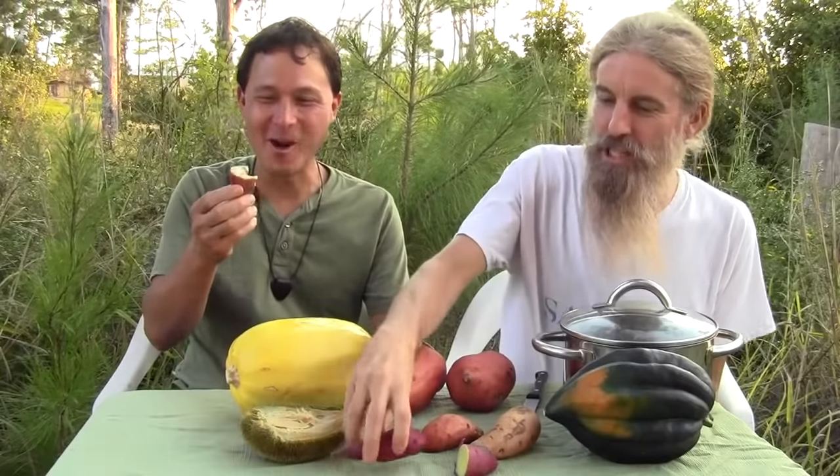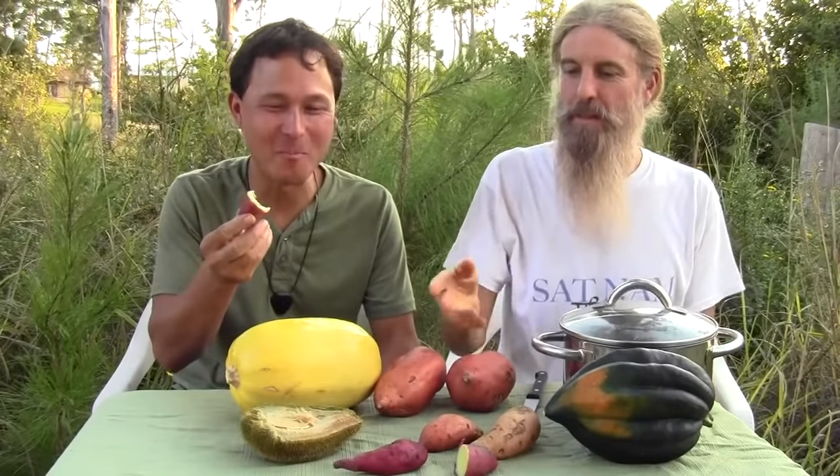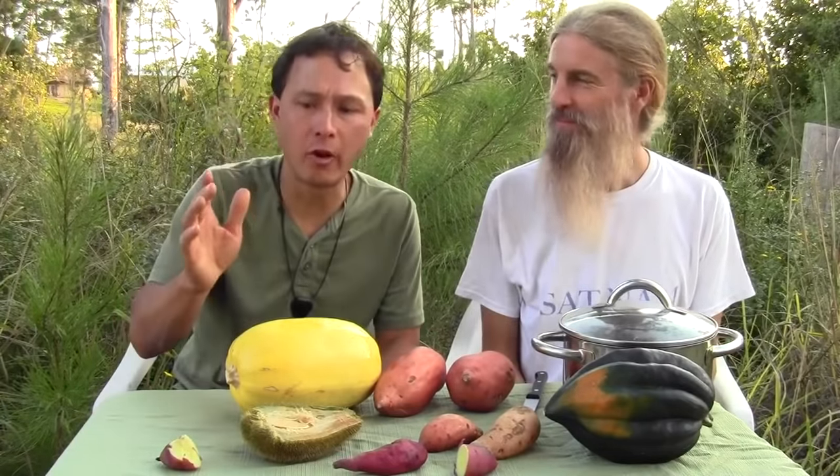These are a Japanese type of purple yam, and oh my goodness they taste amazing. So if you're looking for a little change, something different to do, check it out — maybe it's for you.